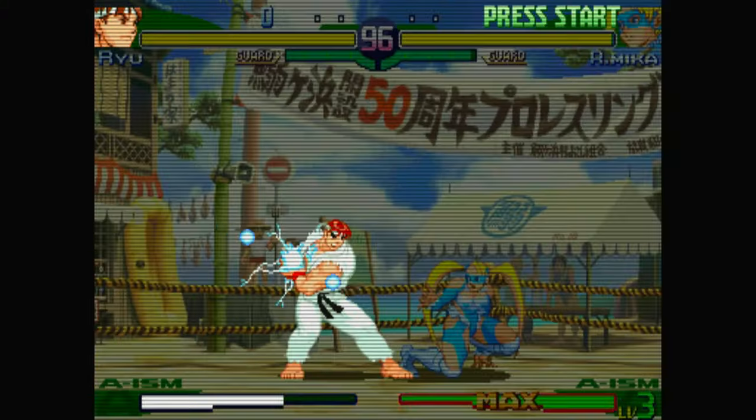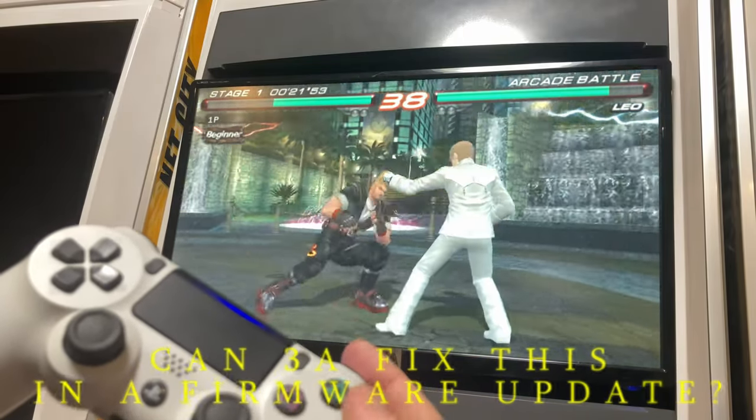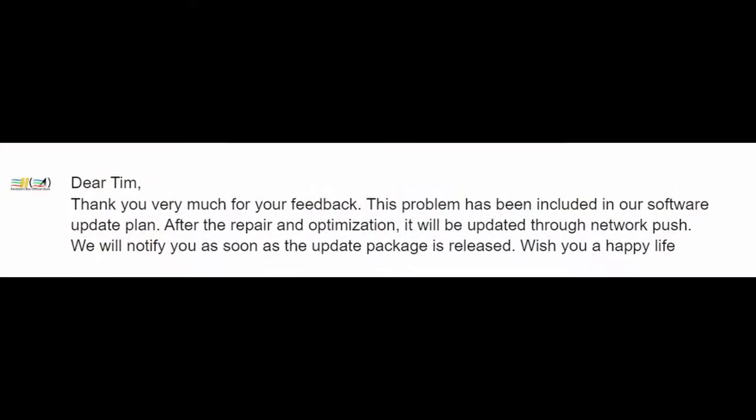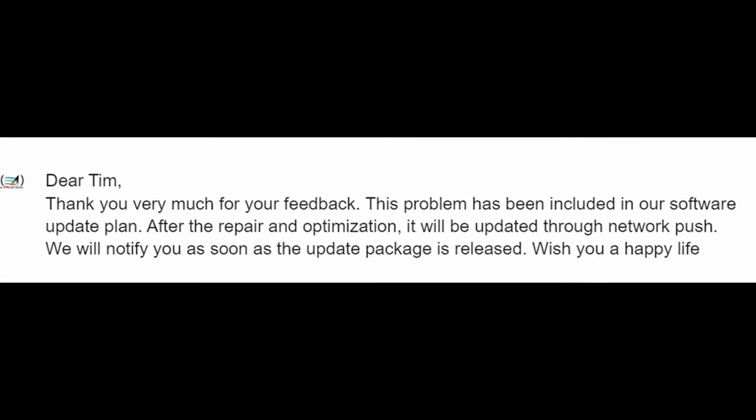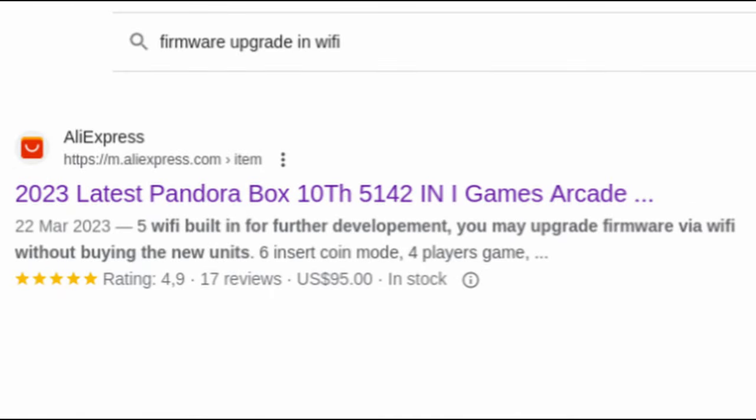Welcome to Team Pandory. While the 10th took strides in the right direction, there were many areas in which it could improve. When connected to a 15kHz monitor, the blur would ruin the picture, and if you use a modern monitor, the scanlines were unbearable. And then there was a controller bug. We reported some of these issues, and 3A told us that it'd be updated through network push. We assumed this would be okay with our newly bought Pandora Box 10th, as they promised firmware updates.